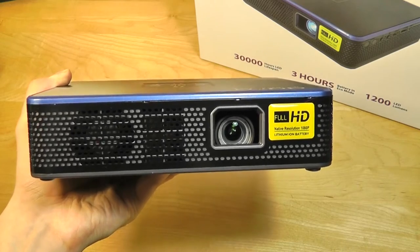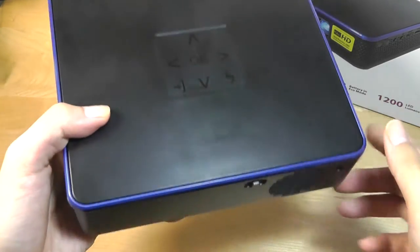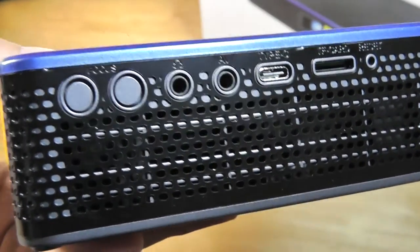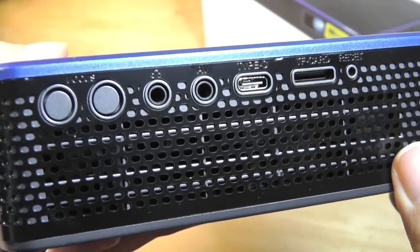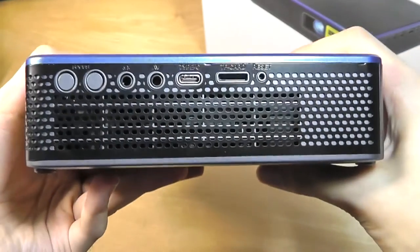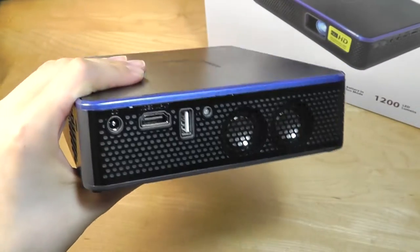Taking a closer look at the design of the M7, it is definitely compact by projector standards. The body is predominantly polycarbonate plastic but doesn't feel too cheap or flimsy, and has a blue chamfered edge. On the spine you have access to controls for electronic focus, the AV component cable port, a 3.5mm aux jack, a Type-C port for connecting smartphones, a micro SD card reader for media playback, a power key, a fan, and two stereo speakers at four watts on the other side.